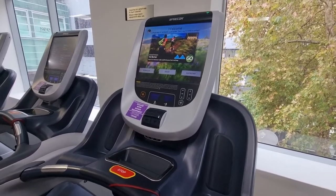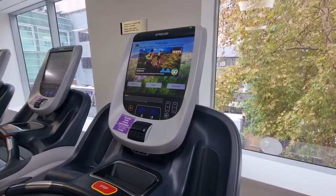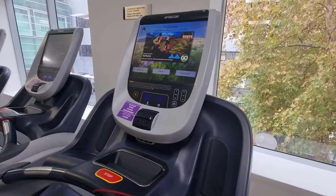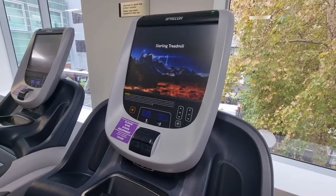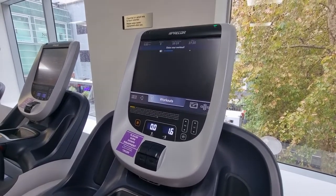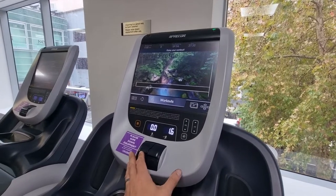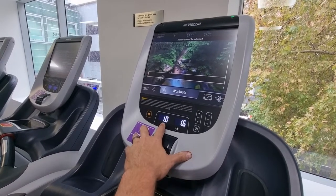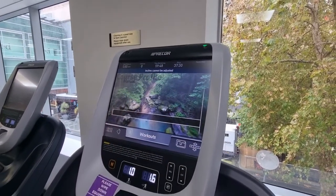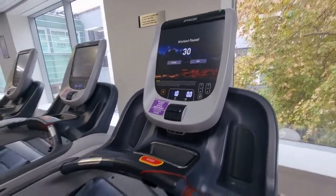This video covers Precor treadmill incline error codes. If the blue light at the front is flashing yellow rather than solid blue, it indicates a fault with the machine. If you start it up and try to increase the incline, it either won't go up or the numbers will fade and the screen will say 'incline cannot be adjusted.' What this basically means is you need to cycle the power.